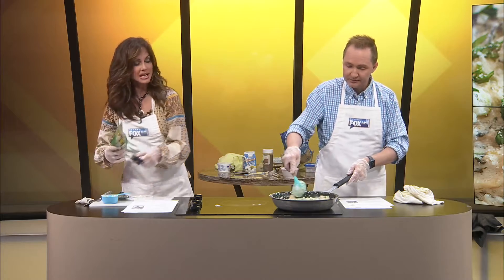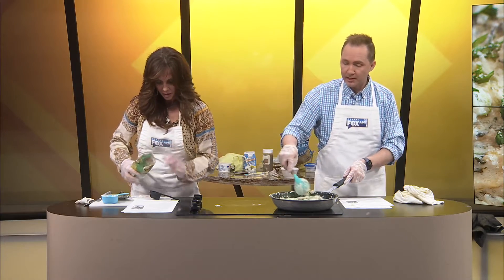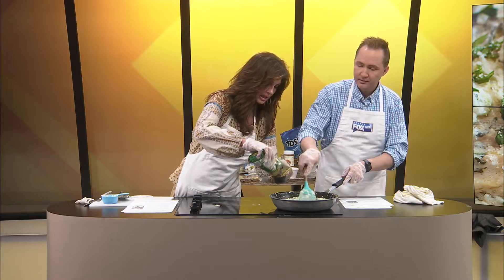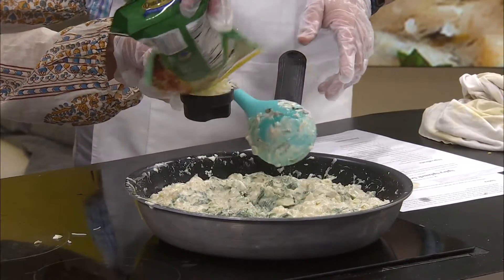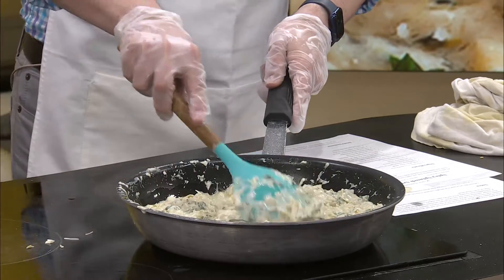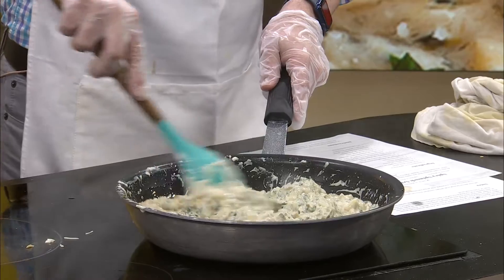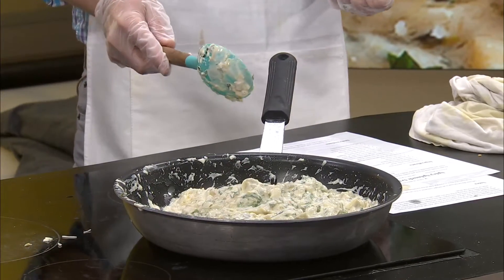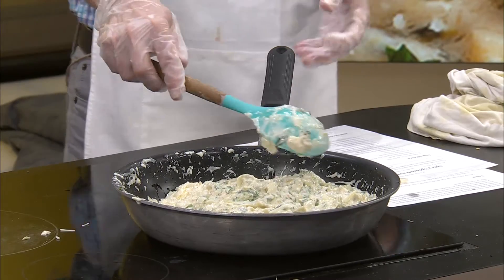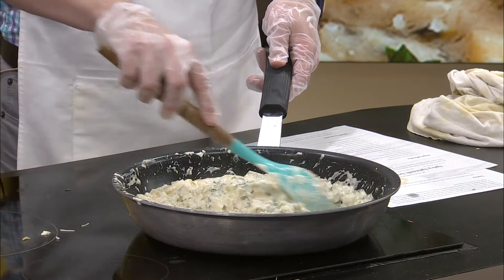And then we're going to add the Parmesan — how much Parmesan? One-fourth cup. When you think we're done adding things, we keep adding things. This seems like not enough but it says one-fourth cup. I may add more on top of my individual serving. Then there's the feta — one-half cup. I love feta. I have so much respect for people who make this at restaurants now, because this is a lot of ingredients and it takes time. Just squeezing the spinach alone — my hats are off to chefs in all the kitchens across America.